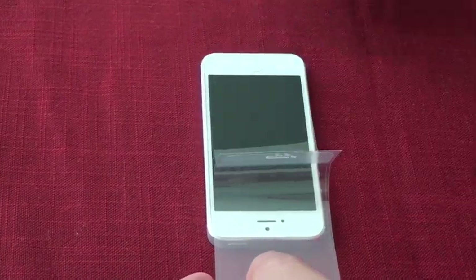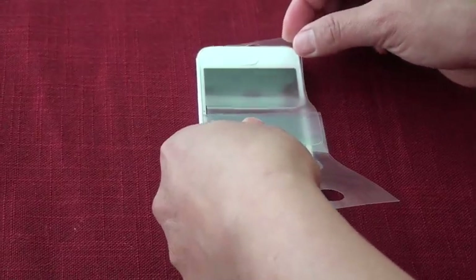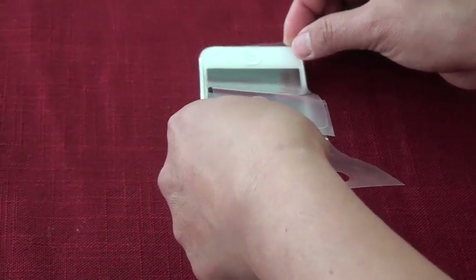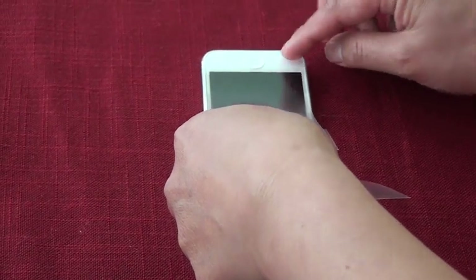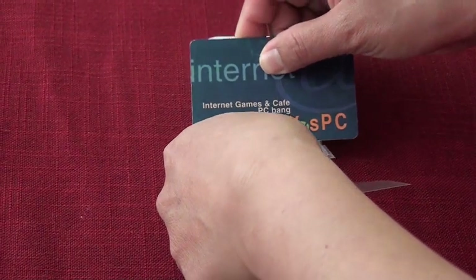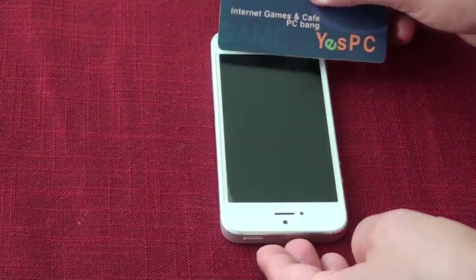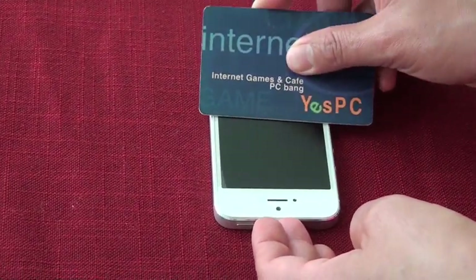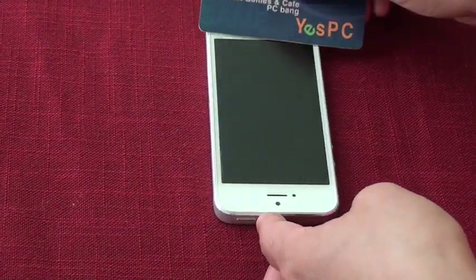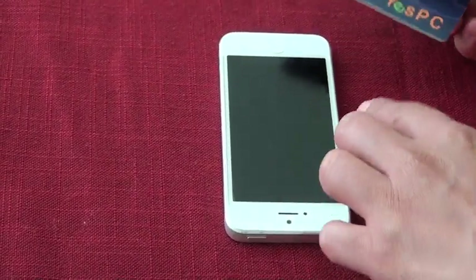Oops — it's a little bit crooked. Let's try this again, shall we? Grab your screen shield with two hands. One hand should be on the top part of your screen shield, the other hand on the bottom part. Grab your card and place the screen shield on the phone. Roll the screen shield all the way down slowly until the secondary part slips away.